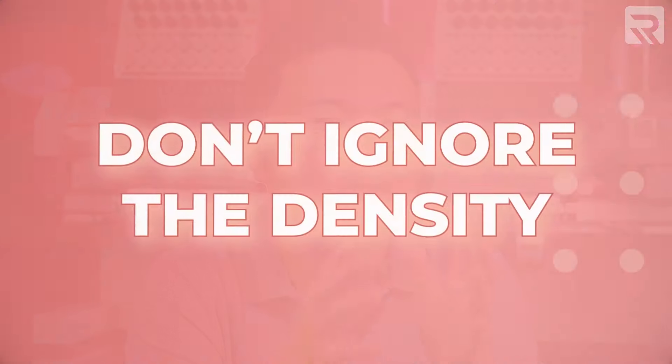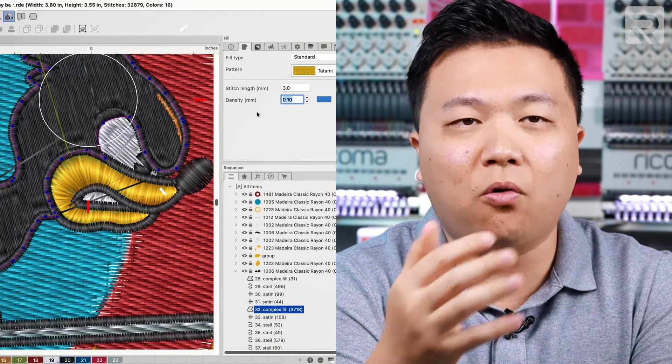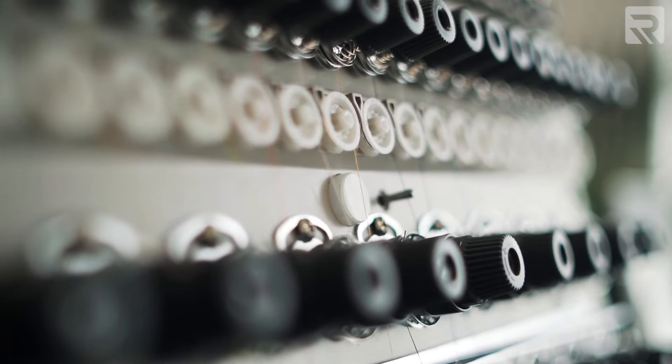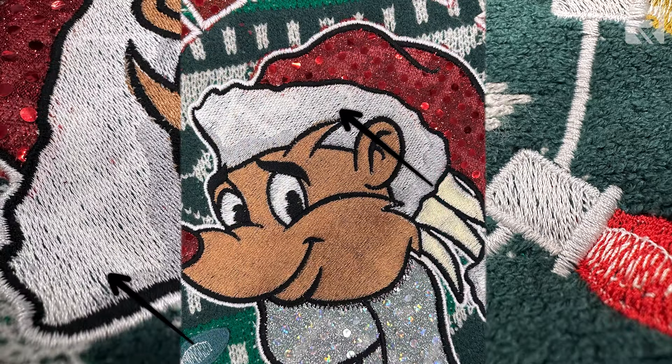Secondly, don't ignore the density when it comes to digitizing. Density is essentially the distance between individual stitches in your design. If the density is too high, it will increase the time to embroider your project or worse, it will create more thread breaks because all the threads are bunched together. Higher density can also create puckering on different types of fabrics, especially stretchier ones. On the other hand, having too low of a density in your design will create gaps and have the background fabric show through your design, which creates a less professional look in your finished product.